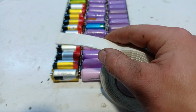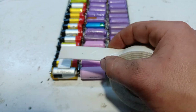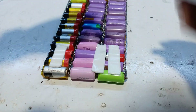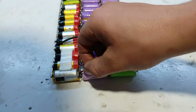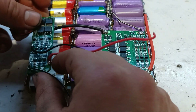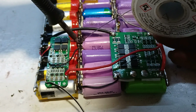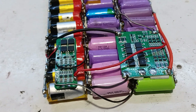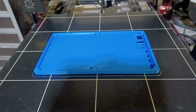Now that the testing is done, we can put some double-sided tape onto the battery pack in order to secure the BMS in place. For the charging, a second BMS will be installed. To close it up and give it a better look, I 3D printed an enclosure for the battery pack.